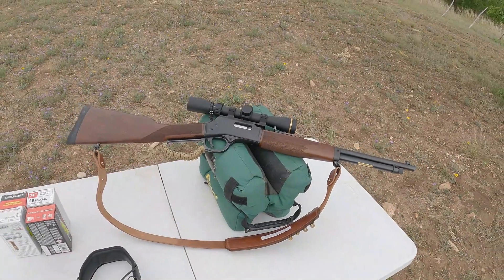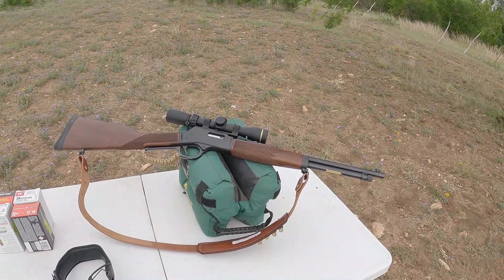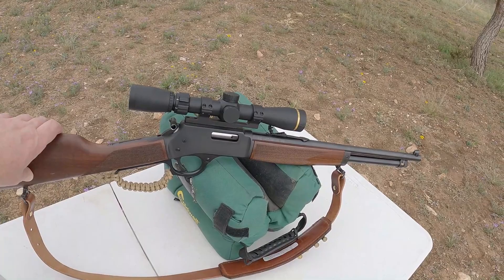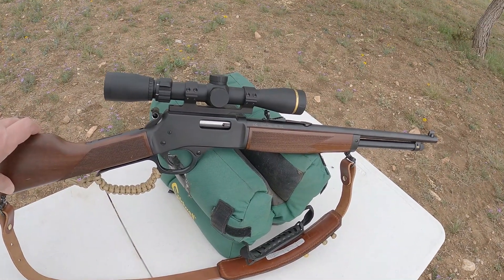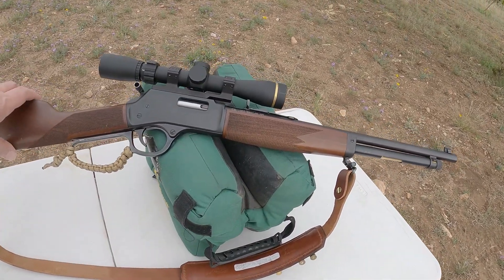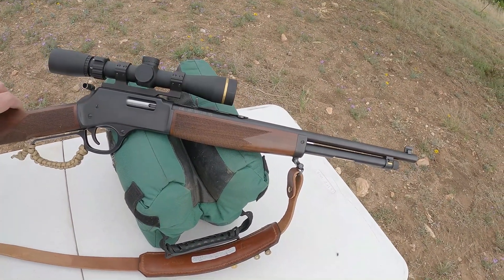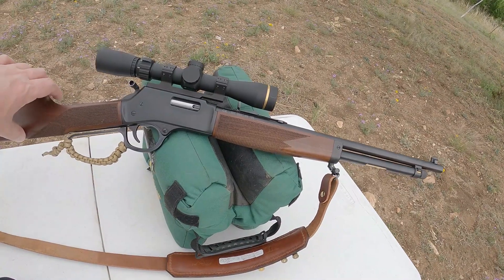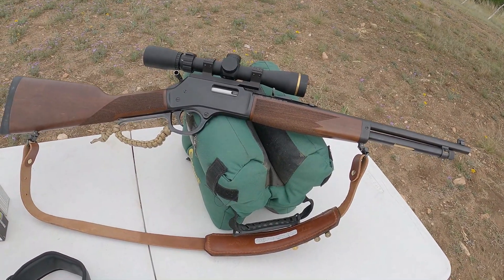Hi everybody, Tex-Mex here. Thanks for joining me for another video. It's quite windy out here so I'm most likely going to end up having to do a voiceover on this. Either way, we're out here to shoot my Henry Big Boy. I put a scope on it — I know many people think scoping a lever action is sacrilegious, but this is one I need to be a little more accurate at distance. The truth is .357 Magnum, because this one is chambered in .357 or .38 Special, and out of a rifle-length barrel — this is the carbine, the 16-inch — you get a lot of energy and power out of it and it can actually be a relatively good hunting round for short distances.